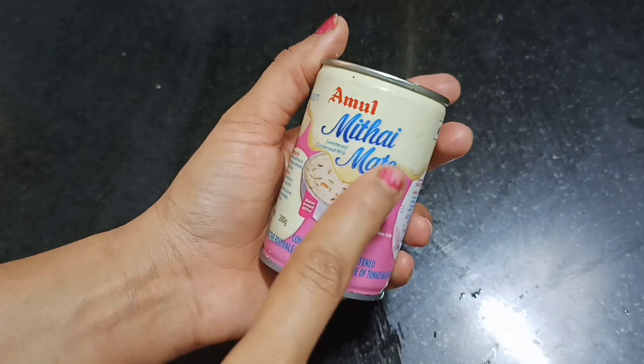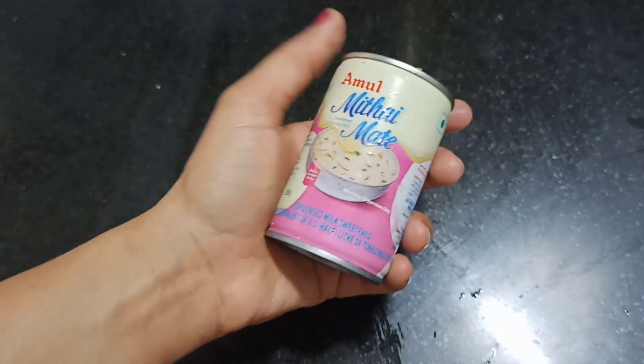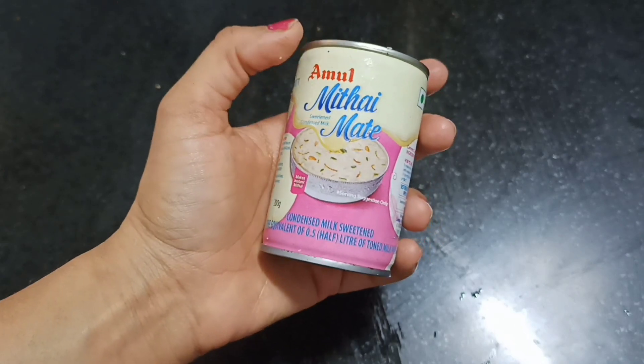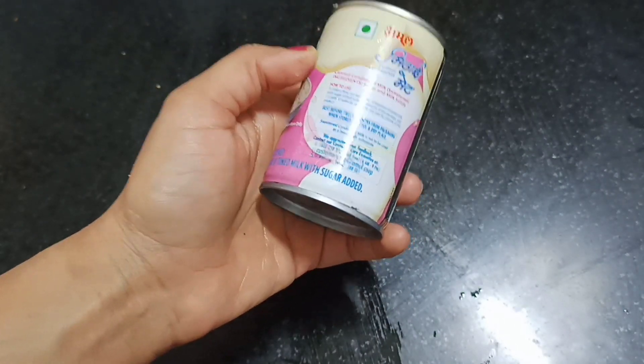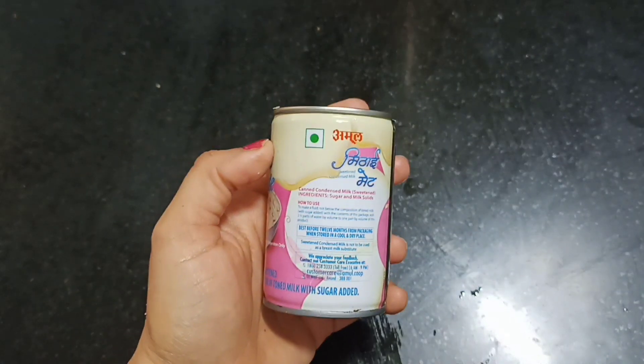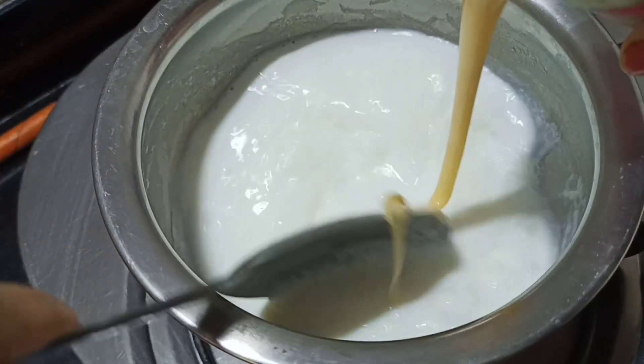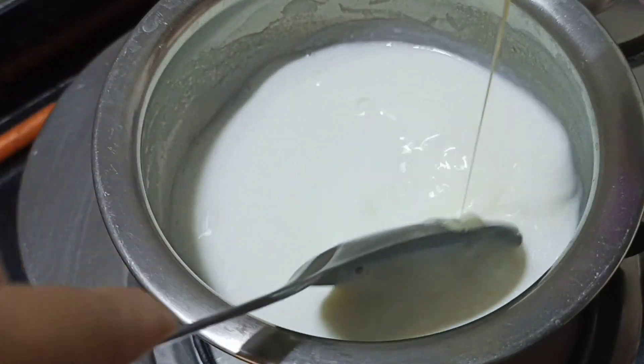Now we will add a secret ingredient — this is a 200 gram cheese packet. Adding this is what makes our milk creamy in taste. If you want to use it, definitely check it out. We will add it in and mix it well.